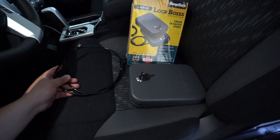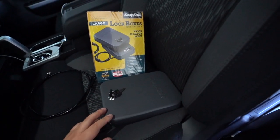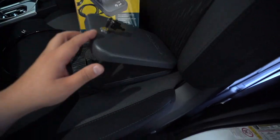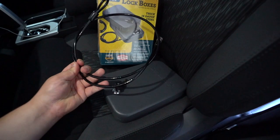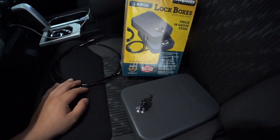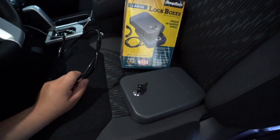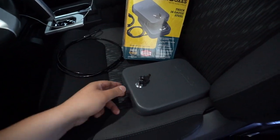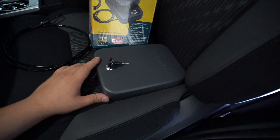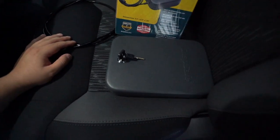Hey, how's it going everybody? So I went ahead and picked some of these boxes up. They're from SnapSafe, a Hornady company. They're lock boxes to keep firearms, money, or anything like that. They do provide a 16-gauge cable to help you hard-mount it to your seats or anywhere solid on your vehicle. I do travel a lot to Arizona and California, and there are places where I can't carry firearms, so I have to leave it in the vehicle.